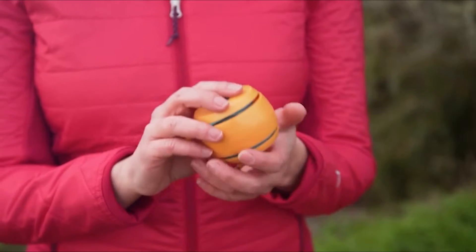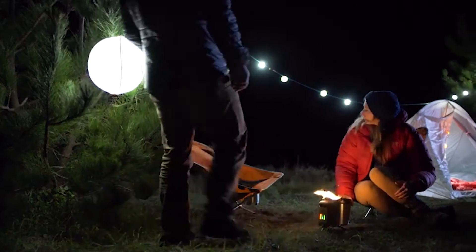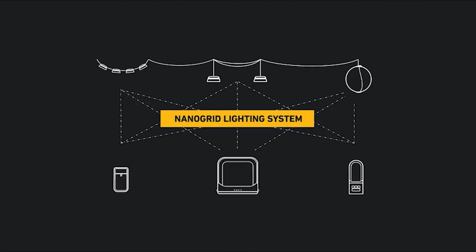You can use them with any USB power supply, and you can modify the lighting angle. However, the dimming function is only available with the proprietary accessories. If you like them, you may build a chain of these string lights that spans up to 40 feet.